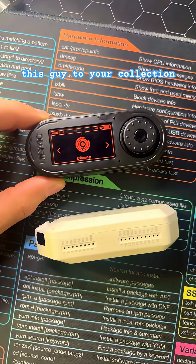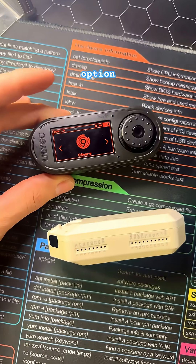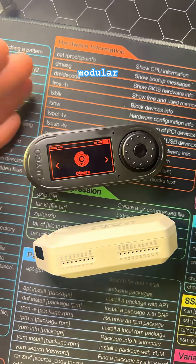If you do choose to add this to your collection, make sure you get one that has a built-in CC1101 — don't just go for the cheaper option. And with LilyGo releasing devices like the T-Embed Plus, it pretty much makes it a beautiful modular device.